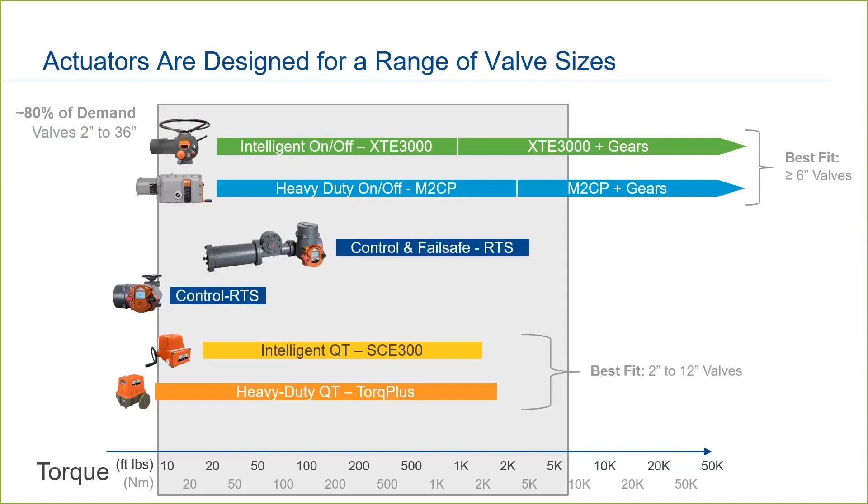Finally, we have the Bettis RTS, which is capable of continuous modulation for control applications. Generally, control applications are seen in smaller valve sizes — we don't see continuous modulation of a very large valve, for example. The Bettis RTS is also available with a mechanical fail-safe option, which has a higher torque range due to internal gearing.